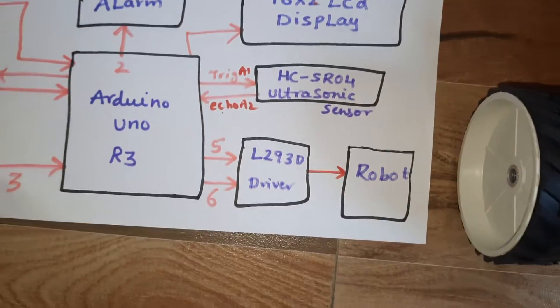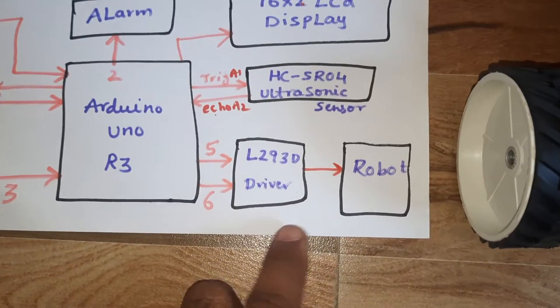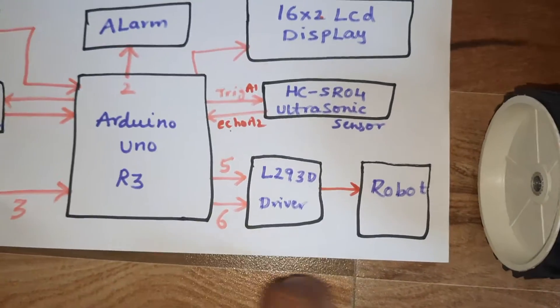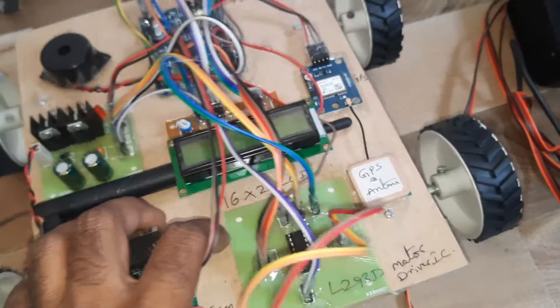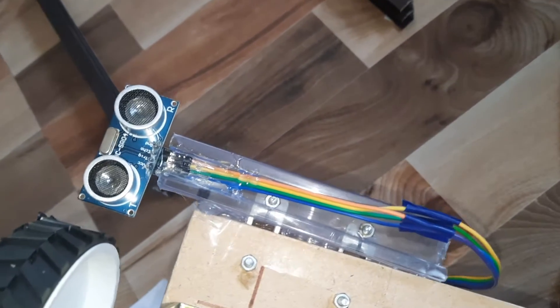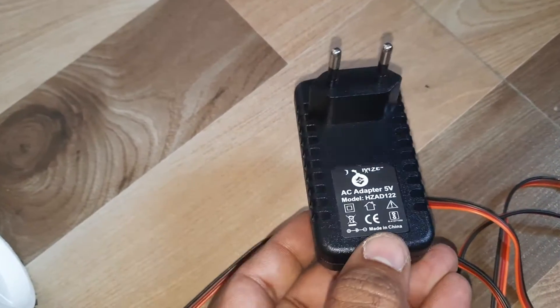The robot is controlled with PWM pins connected to the fifth and sixth pins — PWM stands for Pulse Width Modulation. We are using 300 RPM DC motors, two free wheels, and the HC-SR04 ultrasonic distance measurement module, along with a 5-volt adapter power supply.